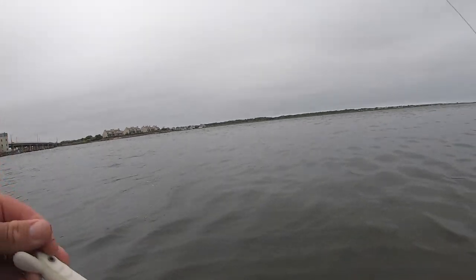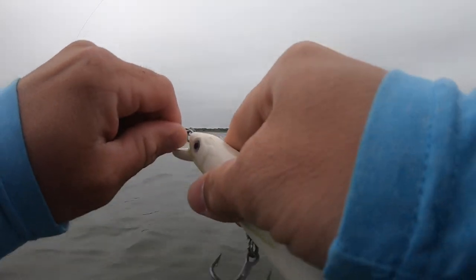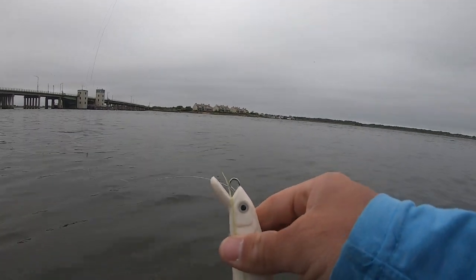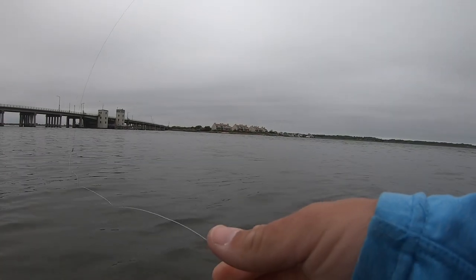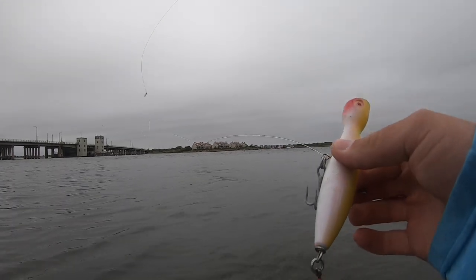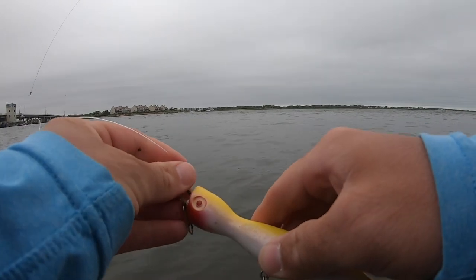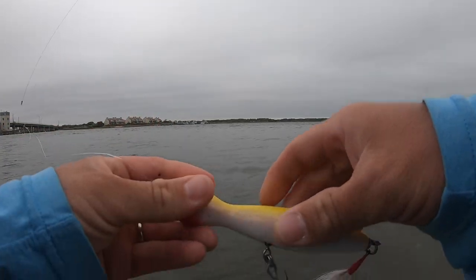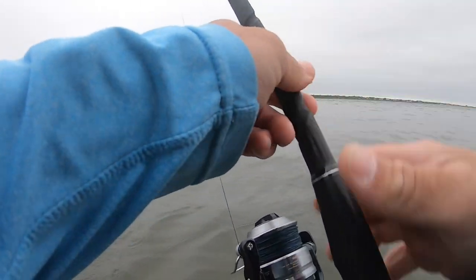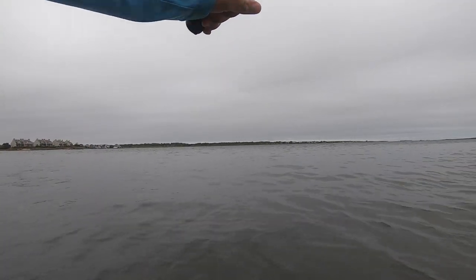Let's switch it up. I'm gonna take the PV Minnow off and throw on a topwater plug. I'm gonna go with the good old Super Strike bottleneck popper. It's got the single hook in the back, yellow-white color. Bluefish love the topwater plugs.